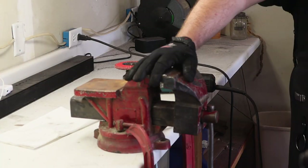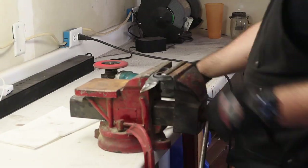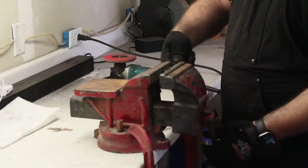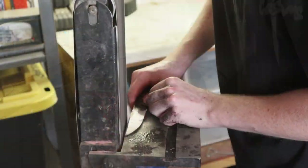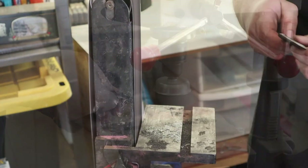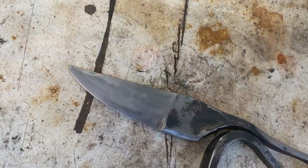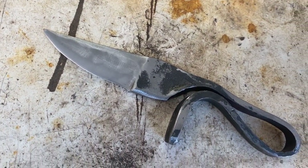Next, we clamp the blades into this vise and grind in the edge. The belt sander helps to align everything and keep everything straight, and then we wire wheel the knife to a uniform finish. You'll see here the difference between the raw forging and the ground spots.